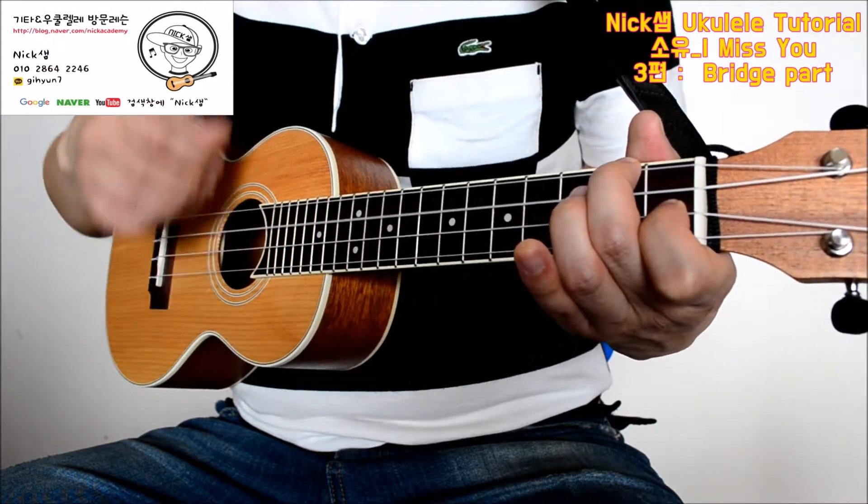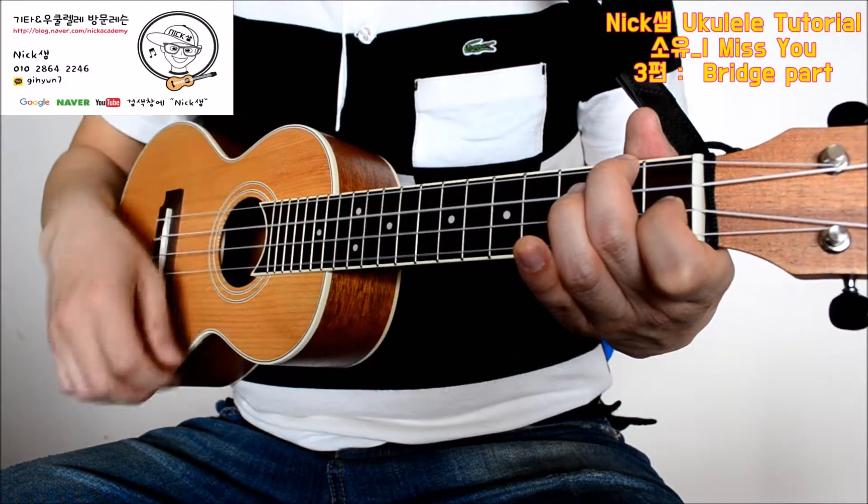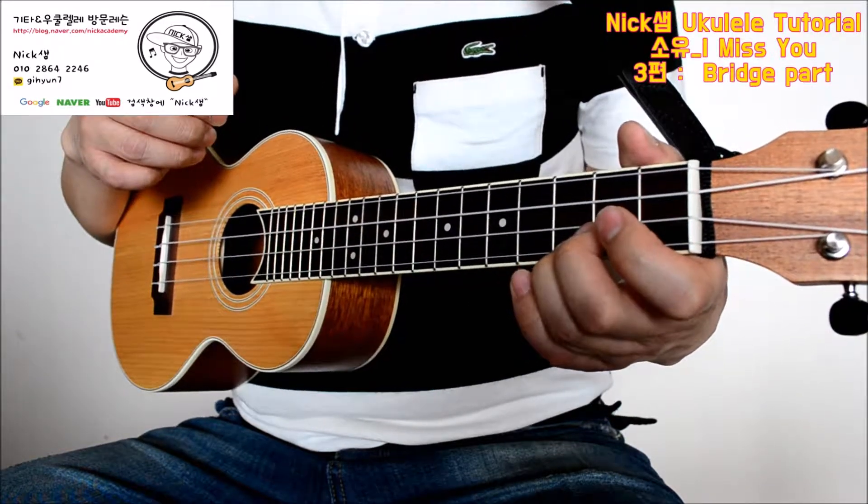This way: down, down, up, down, up, down, up. This way, we can do it. Next.